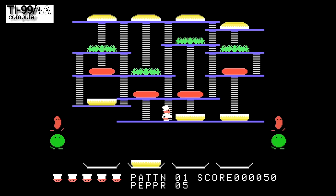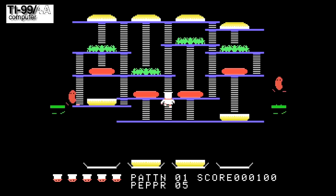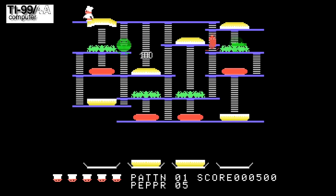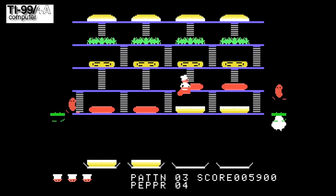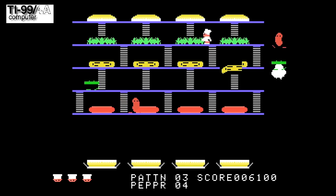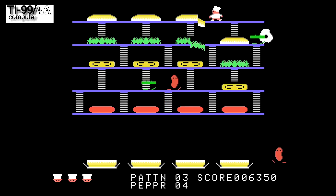Let's take a look at another home computer port, this time for the Texas Instruments 99/4A. This port has a lot of points I like about it, such as being able to move while the opening jingle plays and the animation of the falling food. But there are also a few annoyances, such as the disappearing sprites when a few enemies are on the same line — this can lead to a ghost death as you just can't see what killed you. The resetting music every time a bit of food drops is also annoying. Still, despite these issues, I quite like this port.